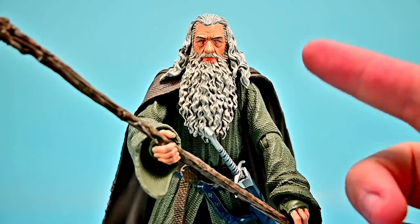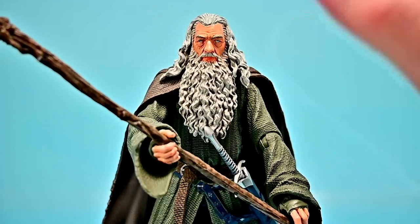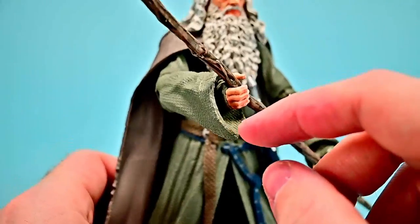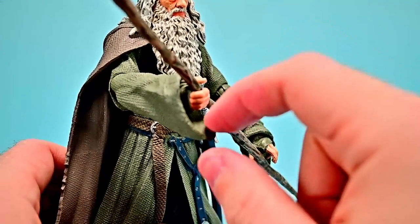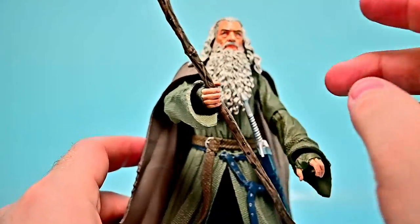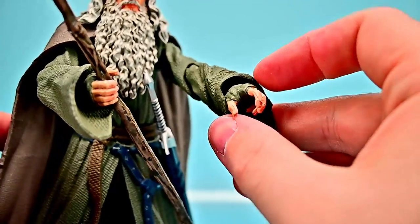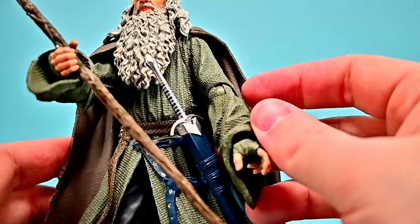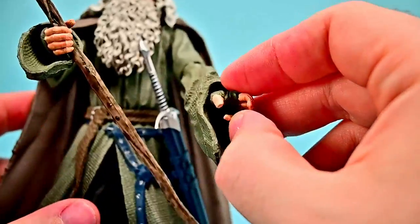I ran into a lot of issues switching the hands out — this is one reason Diamond Select figures make me so mad despite how good they look. To put his staff in his hand, the only way it works is with the hand crooked out because of his hanging sleeve, so you can't have it in a natural walking pose. I also can't get the other hand pulled out at all — heating it up and trying just extends and stretches the fingers out. Very annoying.